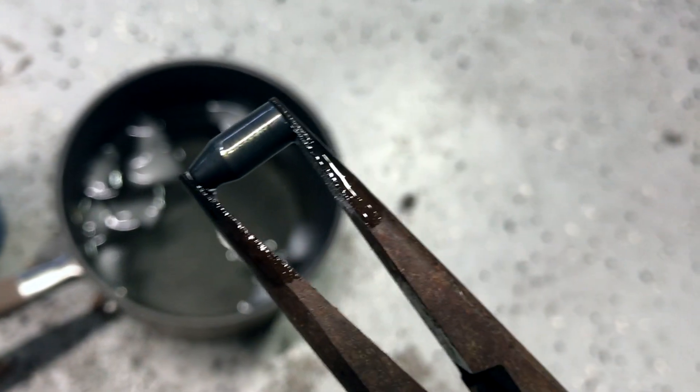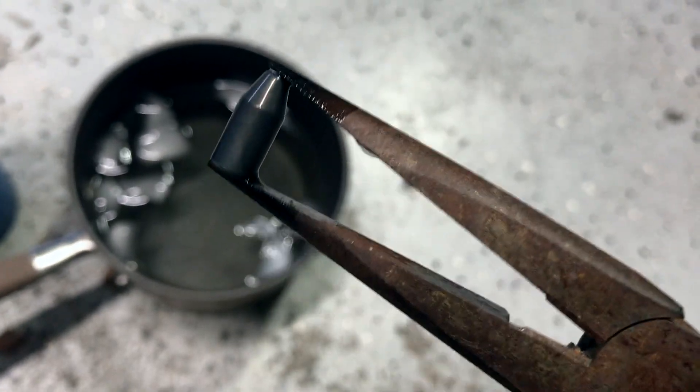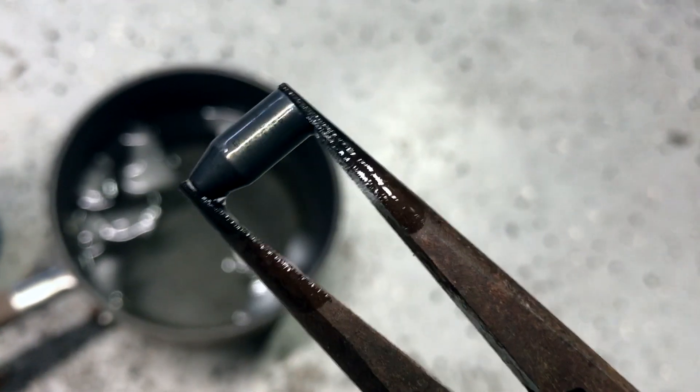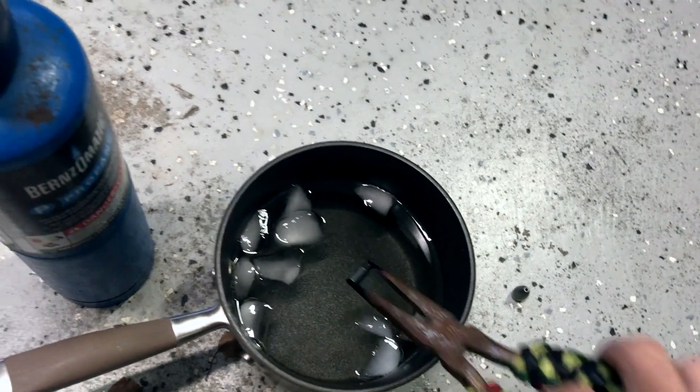As soon as it gets burned up like that, you want to scorch it in the cold water. And now you've got a black tungsten weight that will not chip or discolor.